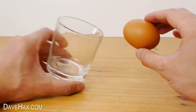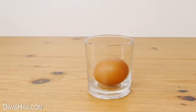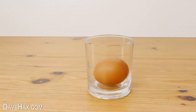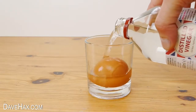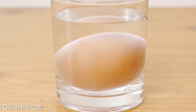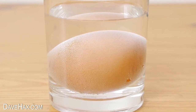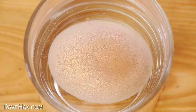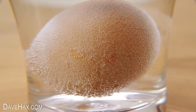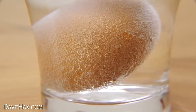Start by putting your egg in a glass. Then take some white vinegar and pour it into the glass to cover the egg. You can see that straight away small bubbles start to form round the entire egg. What's happening is the acid in the vinegar starts to react with the calcium carbonate egg shell and slowly dissolves it. The chemical reaction produces these carbon dioxide bubbles.